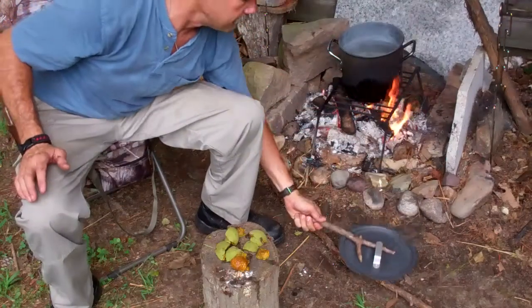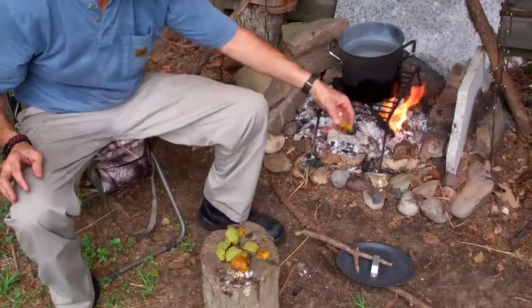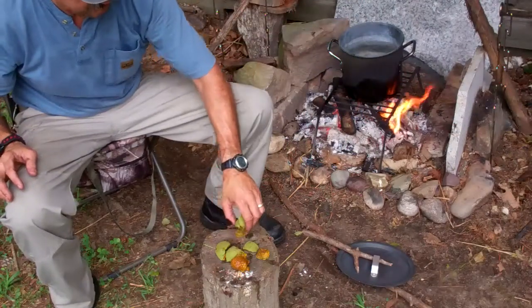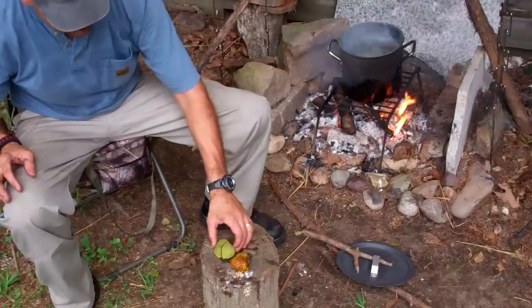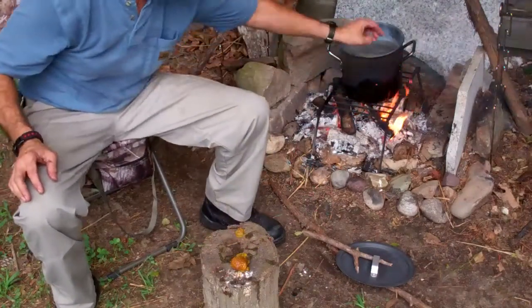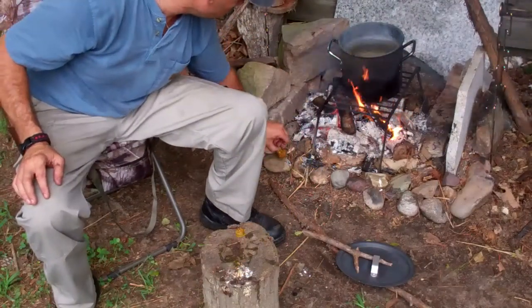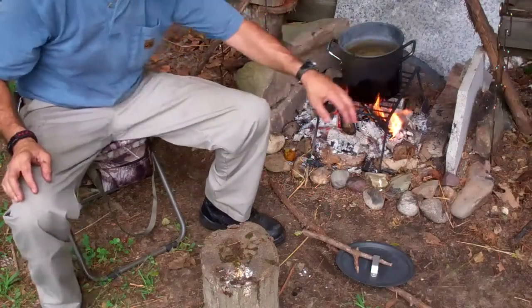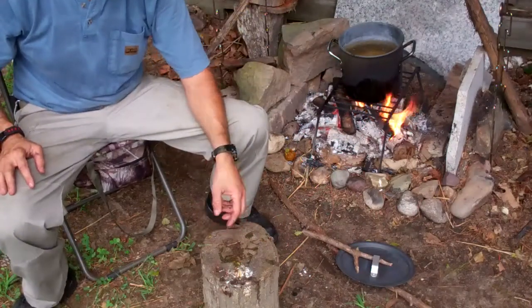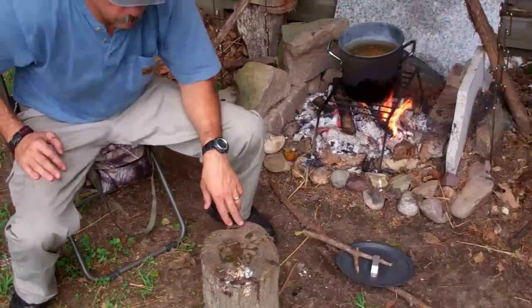I thought it would be a fun project. Now, a warning about this stuff — if you rub it on your hands, it's going to stain them and it's going to be there for a while. One thing you can do to help minimize that is, as soon as you finish working with it, wash your hands real good with soap and water, and that will help. But you're not going to eliminate it. The only way to really do that is to wear gloves. So I'll break the rest of these up and get them in that pot of water and we'll make our dye.